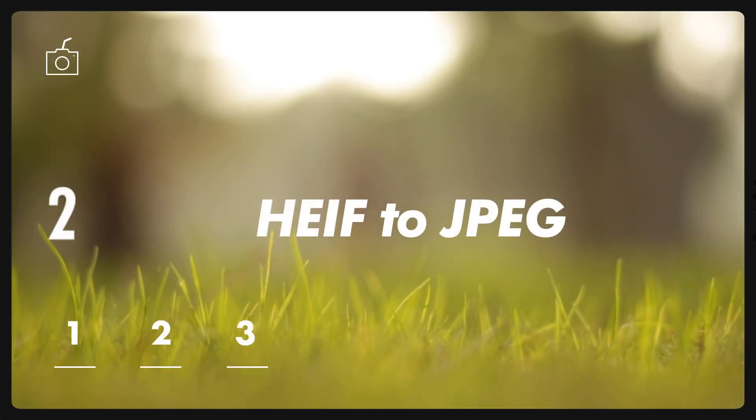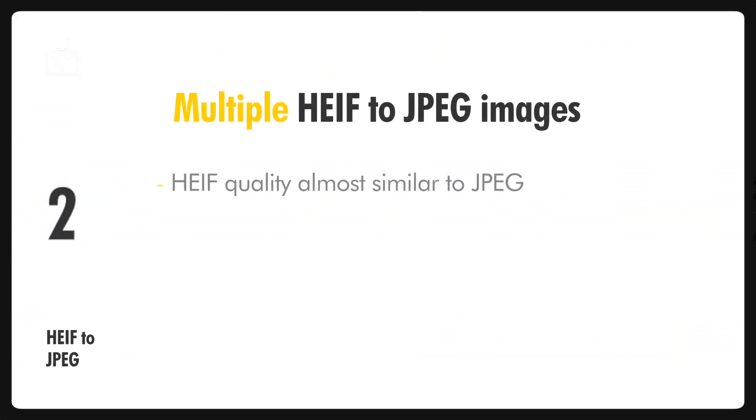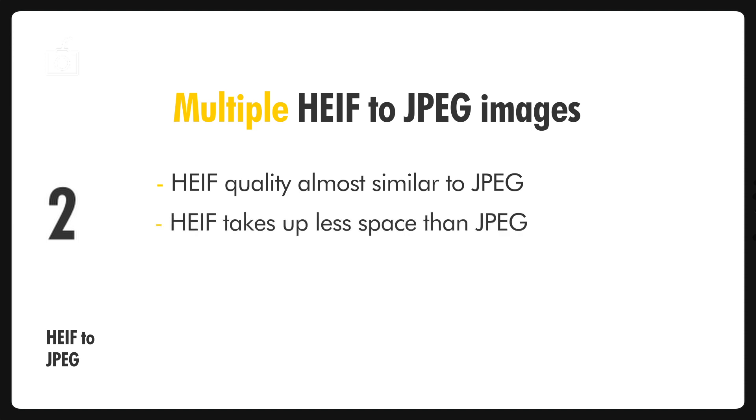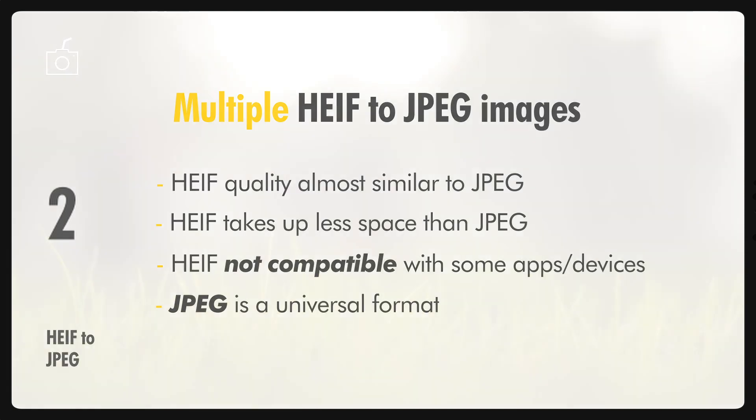The new firmware also adds the ability to convert multiple HEIF images into multiple JPEG images. Even though HEIF format is similar in quality to JPEG and takes up less space, there are a number of apps and devices that don't support HEIF. JPEG is still the most universal file format, so converting multiple HEIF files to JPEG will be really helpful.